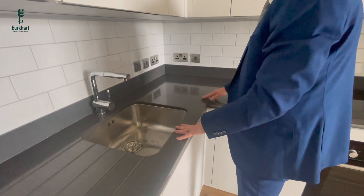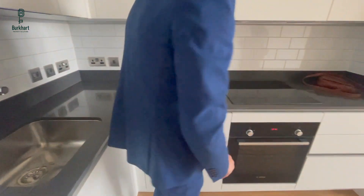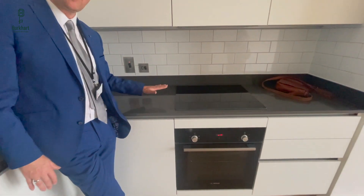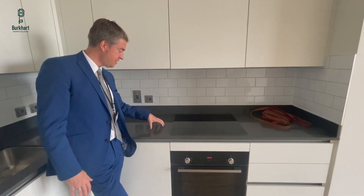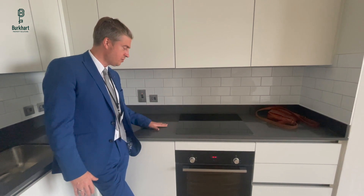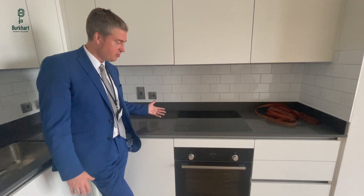The sink is pretty standard — just a tap, hot on the left and forward to the right. Your worksurface is Silestone. When it comes to taking hot items off the hob, you need some sort of heat mat or piece of wood to prevent discoloration over time. We also recommend you don't cut on it directly, so get a chopping board. If you see any wet patches or splashes, try and dry them up as quickly as possible.